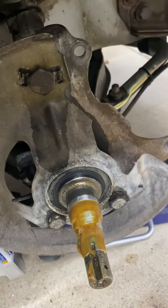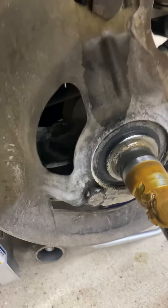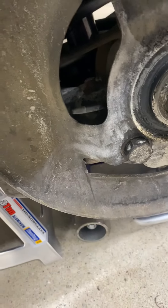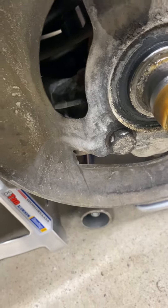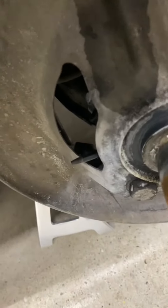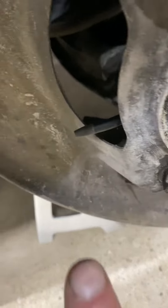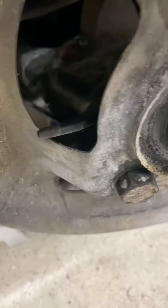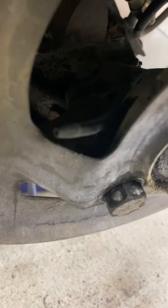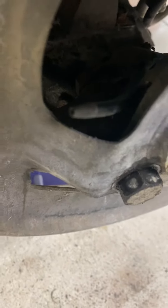Have you ever heard of water-cooled brakes? This was a trick in the 60s and 70s before they had large brake kits to keep your brakes from overheating. If you look real close here, you can see this piece of copper tubing that's been carefully swaged down with a small hole — probably about ten thousandths or so in diameter.